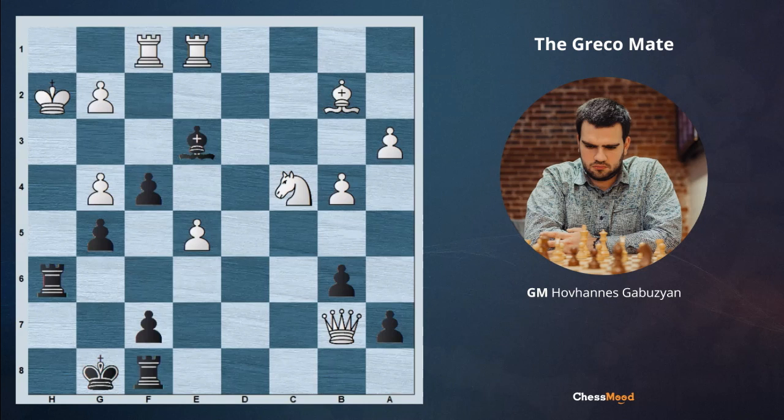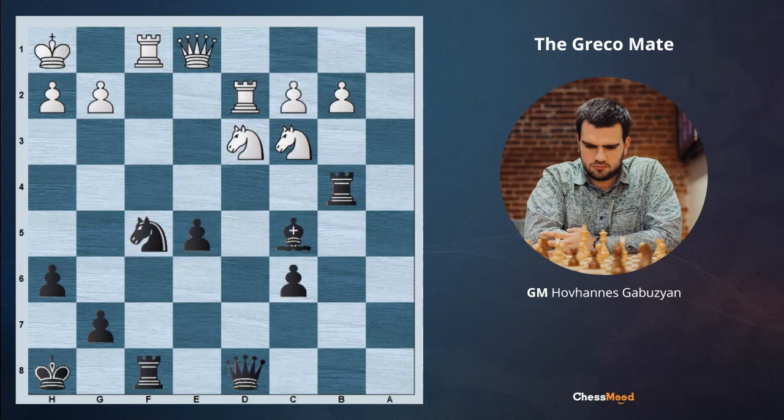Here again it's black to move and black is trying to attack. Pause the video and try to figure it out. We begin with Ng3 check, pawn takes. If we now try to play Rh4, takes, and Qh4, it's not working since white has Qh4 — the queen on e1 is controlling that square. For this reason, after Ng3 and pawn takes, we play Rxf1, distracting the queen. Qxf1 and now we checkmate with Rh4 — Greco's mate again.